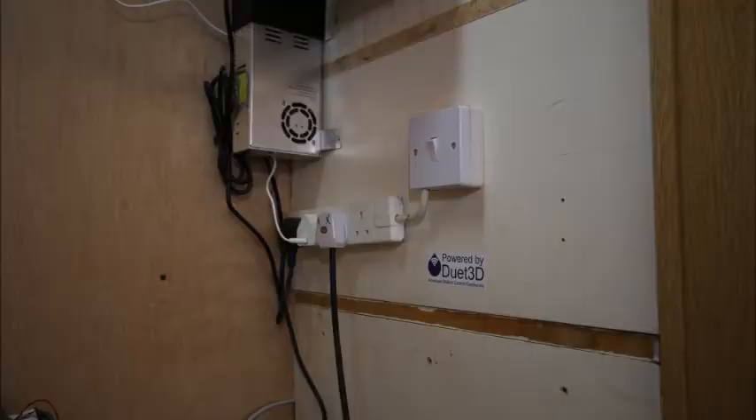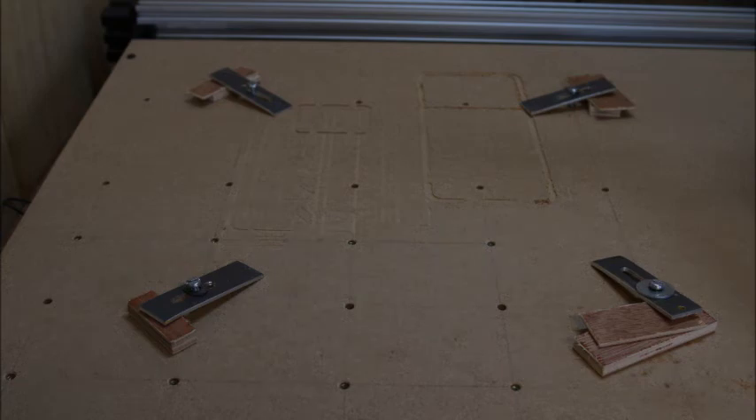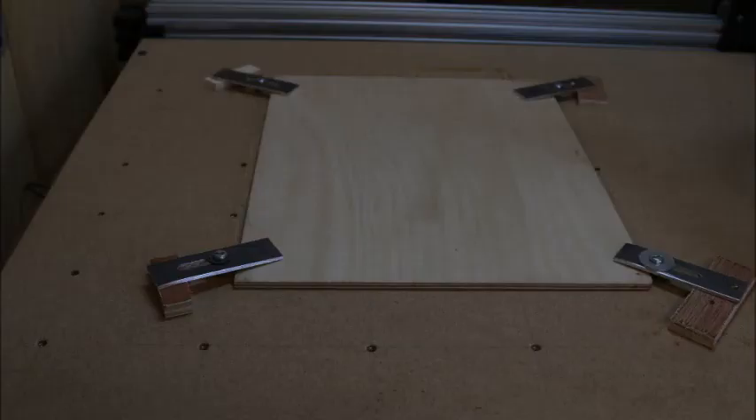The power distribution and power supply are mounted on the right hand side. This comes from the other side of the enclosure where the controlling laptop lives. The spoiler board has a matrix of 6 mm threaded holes to allow clamping. For most parts, simple clamps made from 3 mm aluminium work well.